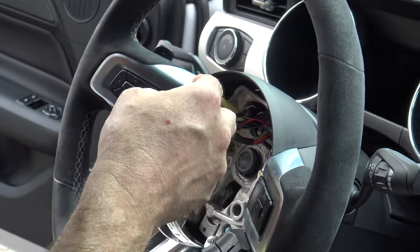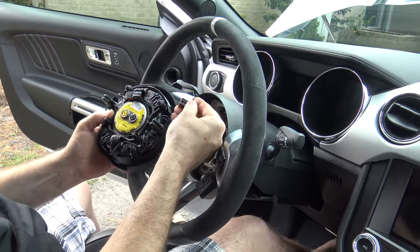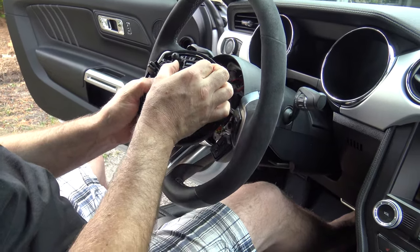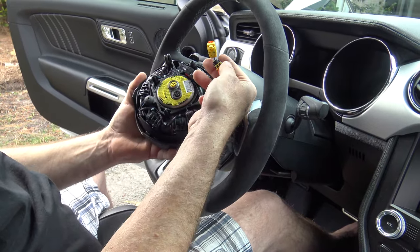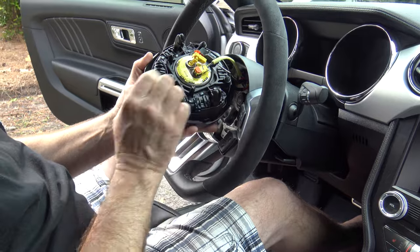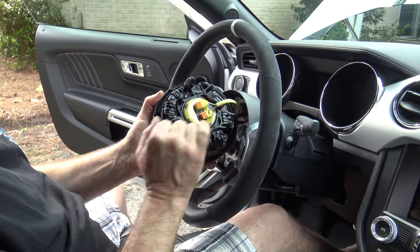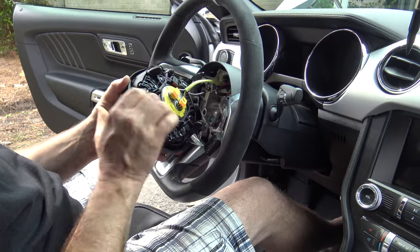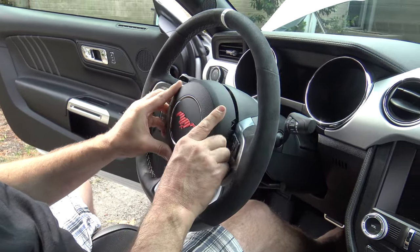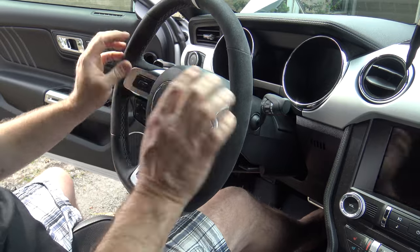Next we have to put on the airbag. We have those three connections — very straightforward. Pop the top connector into place and push the red tab in. Then, as mentioned earlier, black goes to black and yellow goes to yellow — we cannot confuse those. Push each into place and then push the lock tab into place. Then line up those two big plastic tabs with the spring tabs that we had to push to remove the airbag earlier. Make sure you get them in place, then press down firmly and we're in good shape — that's all there is to it.